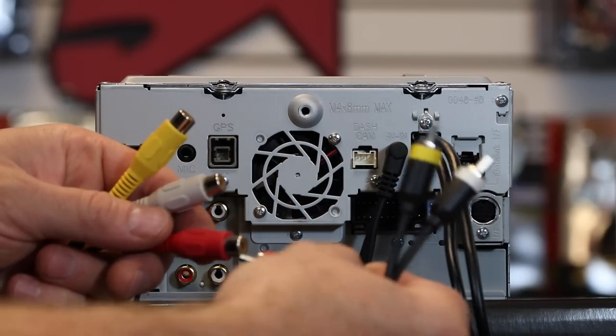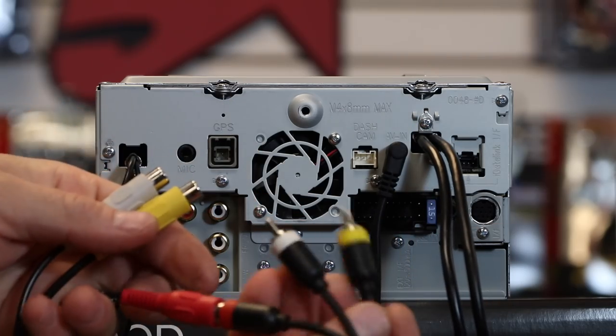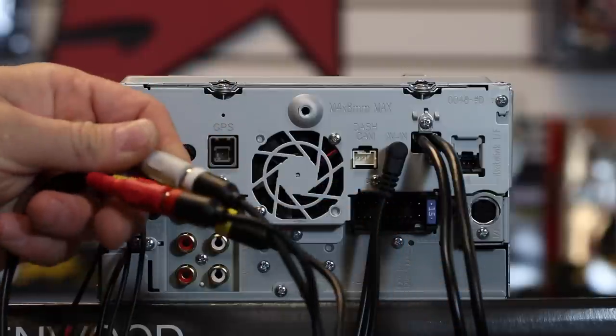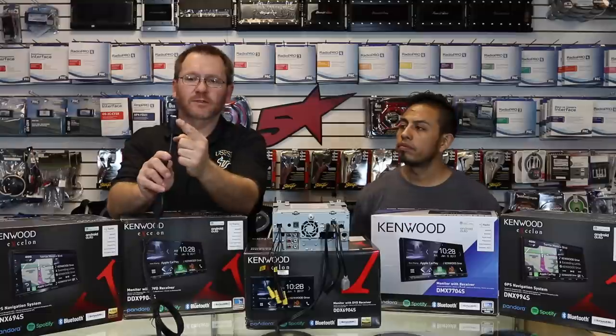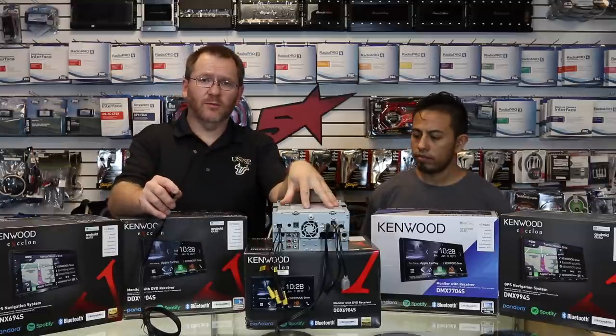This is going to give us our standard AV red-yellow-white that we can then plug into our Media Links. All we have to do is match up the colors — red, yellow, white. And that's really all we have to do on the back of the radio. So now we have a standard HDMI input fed into the back of the radio.